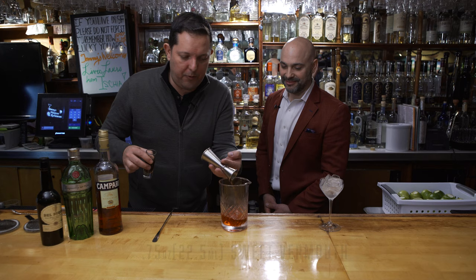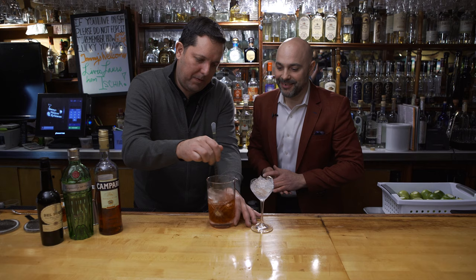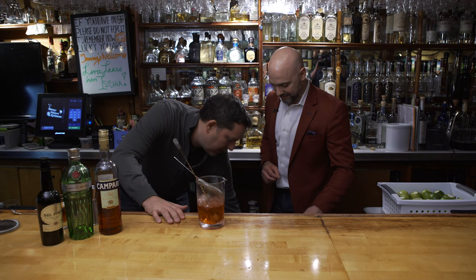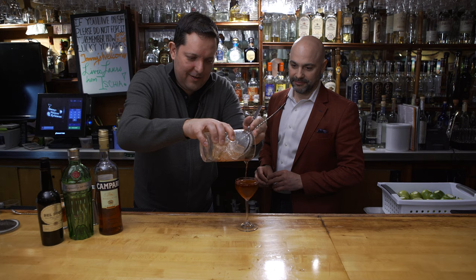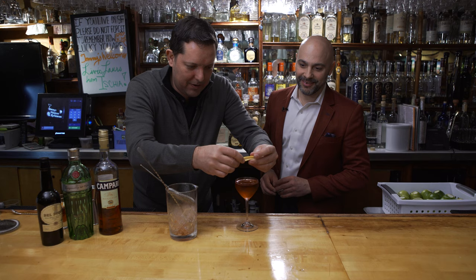I'm going to give it a quick stir. I'm going to pour that out — a little Spanish Negroni. I love that nutty note that comes through. And like any Negroni, that little blast of orange citrus that goes on top. And there we go.